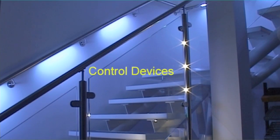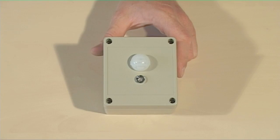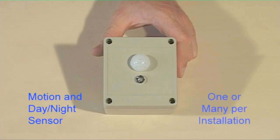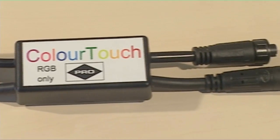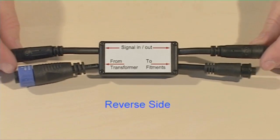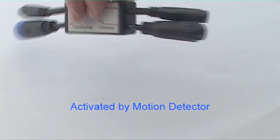There are also control devices, which consist of motion detectors that have a day-night sensor built in. There are two similar-looking devices: one called a PWM, which changes the colour of the lighting bar when the user operates the touch screen, and one which turns the single colour lighting systems on and off.